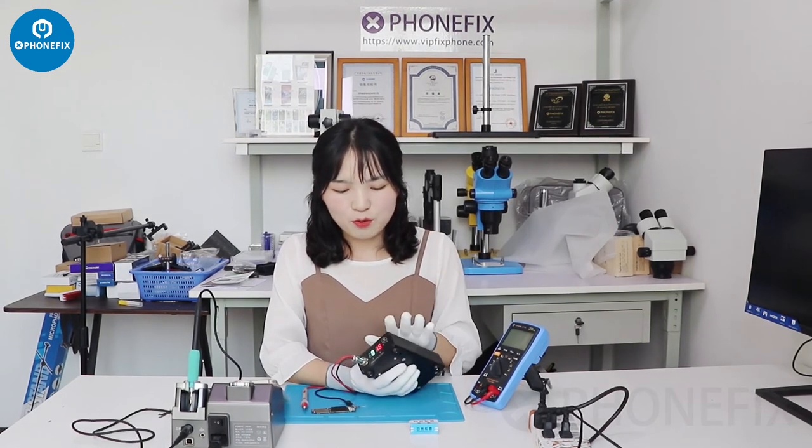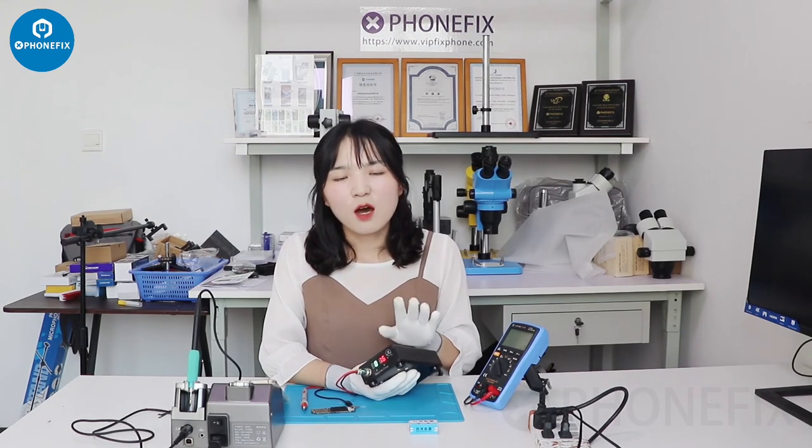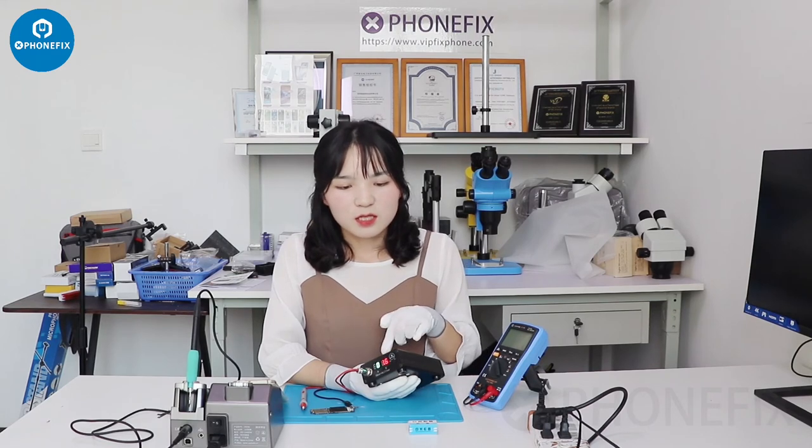If you want to know the short collar's price, specification, or description, you can click the link below in the description. Or if you want to buy the product, you can click the link below. Don't forget to give a like, because we always update our channel when a new product is released. Thanks for watching our channel. Goodbye.